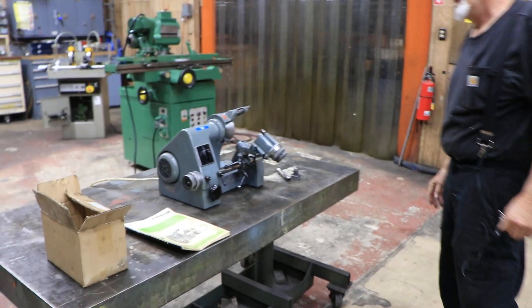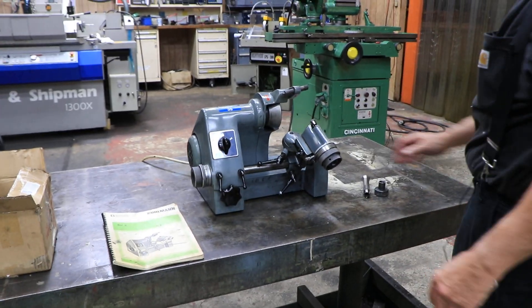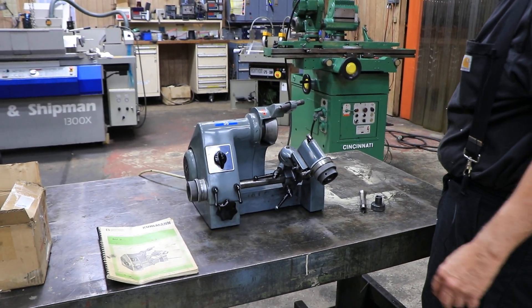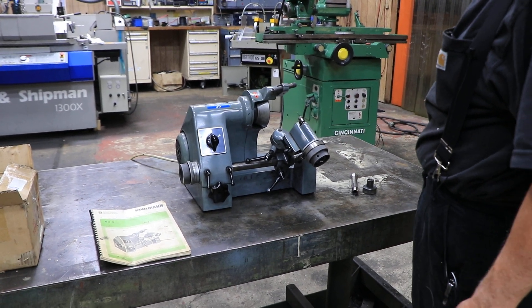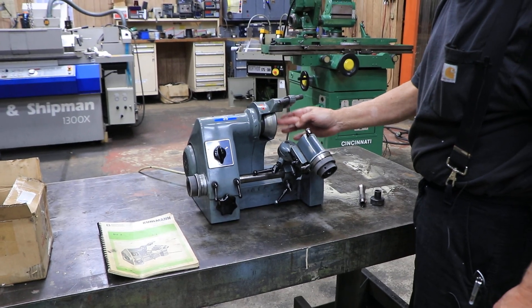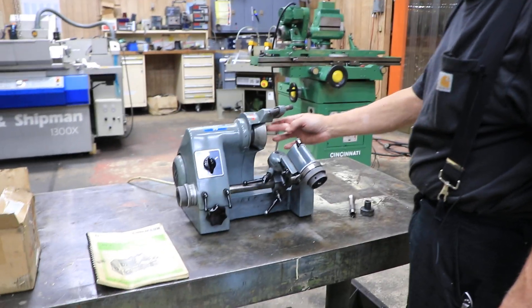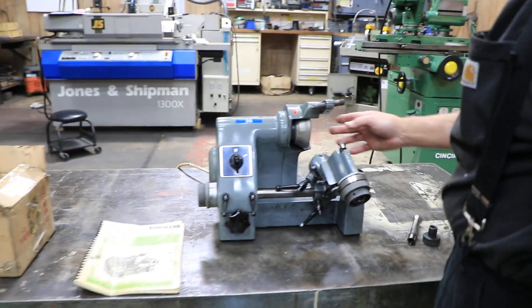Here we have a Coleman carbide tool grinder. These are very similar to a deckle type tool grinder, but this one is also Swiss or German. It has a carbide diamond wheel — a cup diamond wheel on the spindle — and sometimes you do have a stone wheel there.